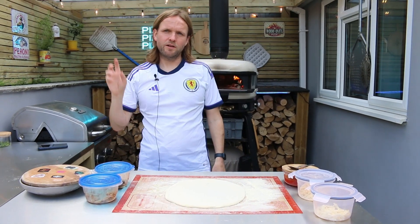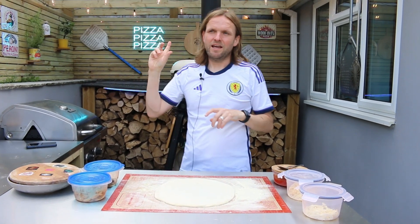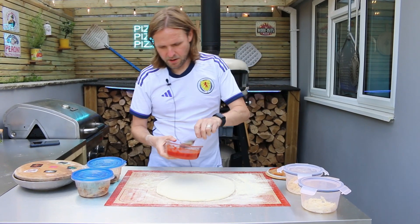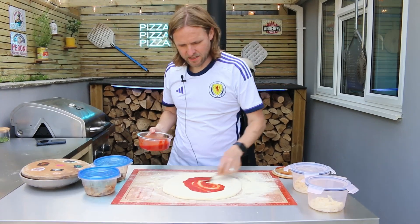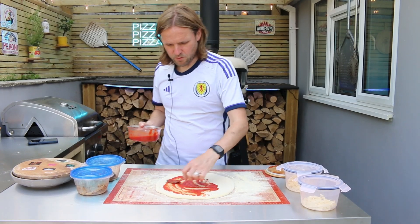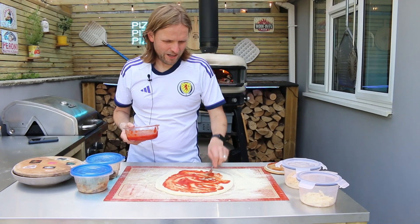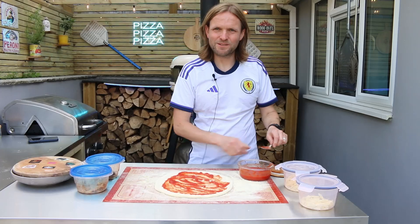Welcome back to the channel. It's mushroom week for us — we've already done the pizza, and at the same time we're filming another one. This one again has mushroom, and we've got some vegetarian chicken. It's called Vegetarian Butcher, I think — yes, that's what it is.